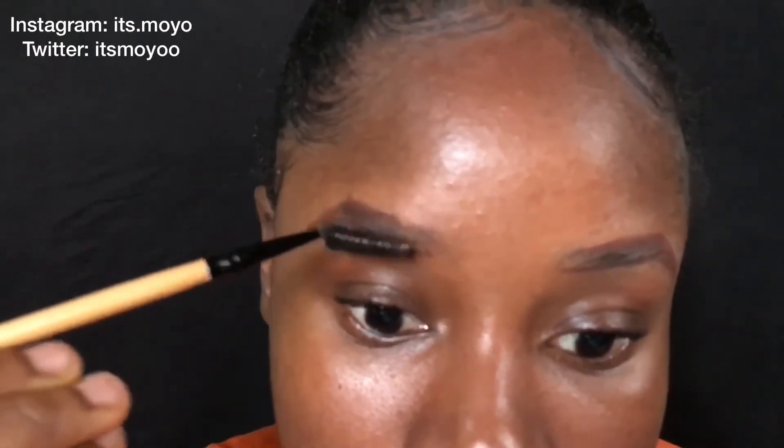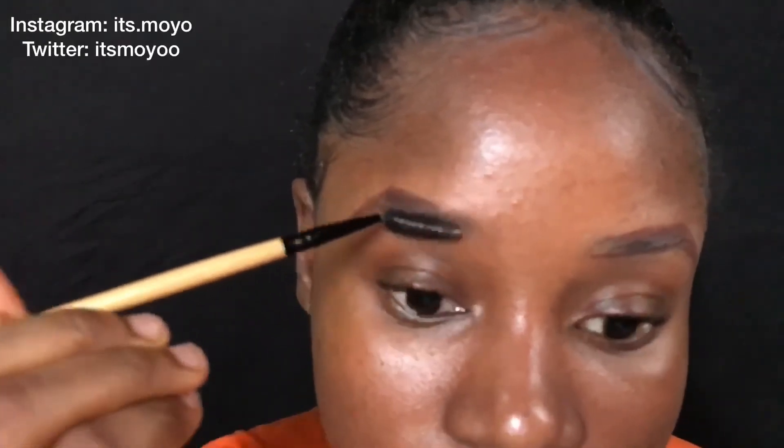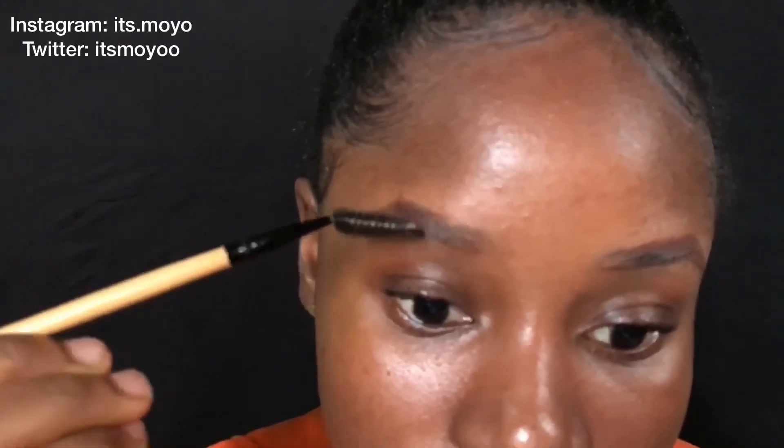Blending will not be difficult at all — it will just be easy. If you don't have a spoolie, you can actually use an old toothbrush and it will do the same job.